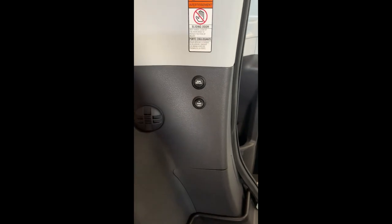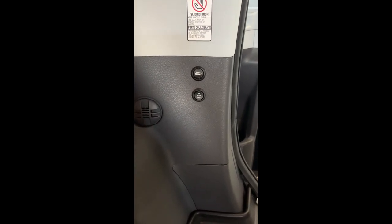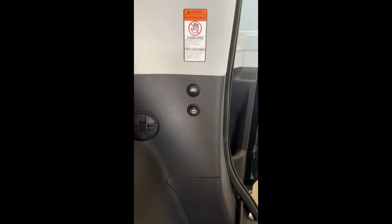This is how you activate the Sure Deploy system for the backup ramp on a VMI North Star All-Wheel Drive Toyota. This is how you activate the Sure Deploy system for the ramp on a VMI Toyota All-Wheel Drive hybrid North Star conversion.